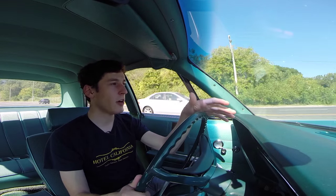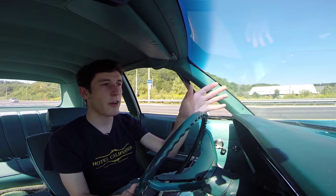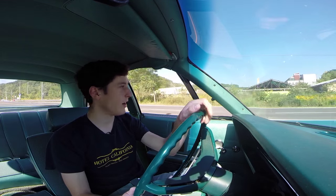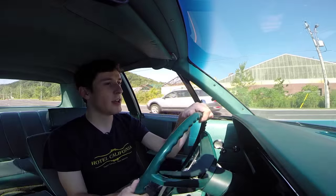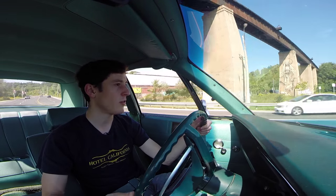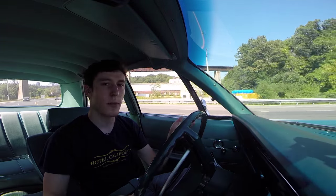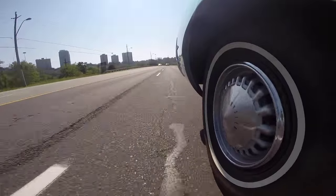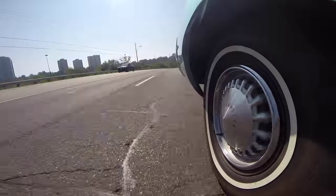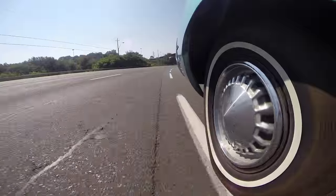At speed, the car feels solid. It's also really, really quiet — there's not really any wind noise. I have the windows up for sound quality because I'm melting, but I feel like in older cars they designed them to work with the windows down. When you roll the windows down in this car, you don't get a lot of that buffeting or drumming effect you get with newer cars. You can put the windows down and drive at 60 miles an hour and have a conversation with your passenger. I think they just designed them to kind of work with the windows down.